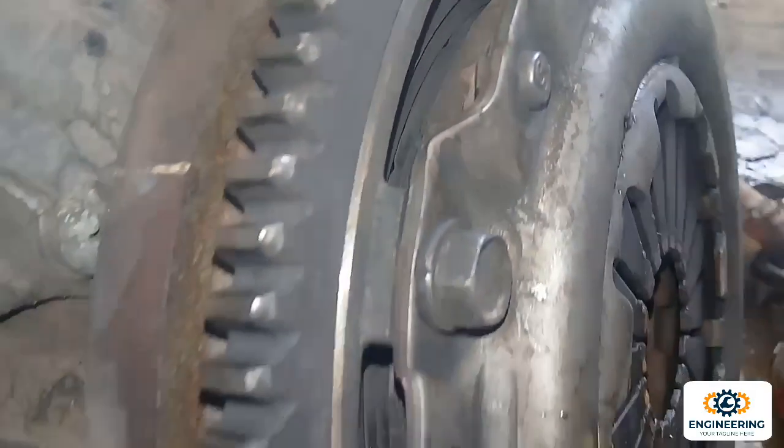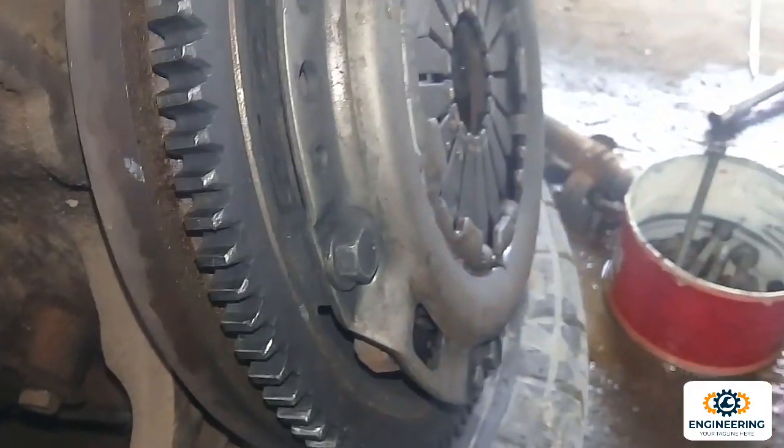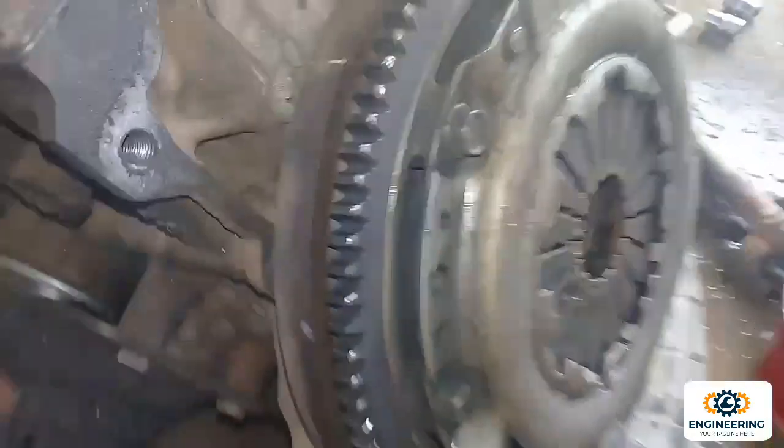There is the release bearing. If you need a release bearing, you should remove the pressure plate and remove the release bearing. Here is the release bearing — the clutch plate is used.